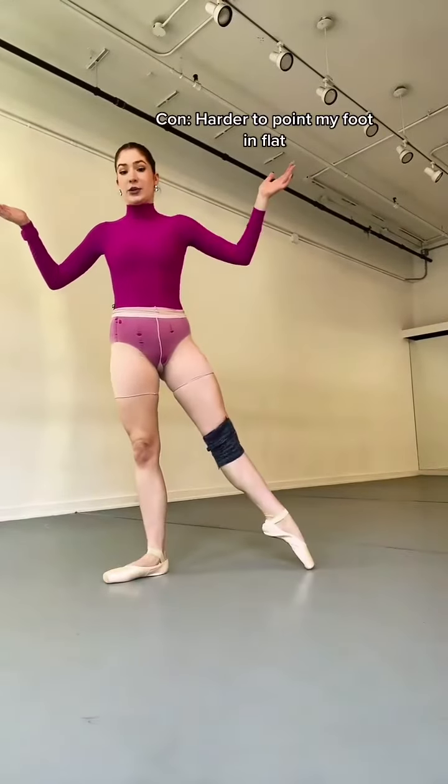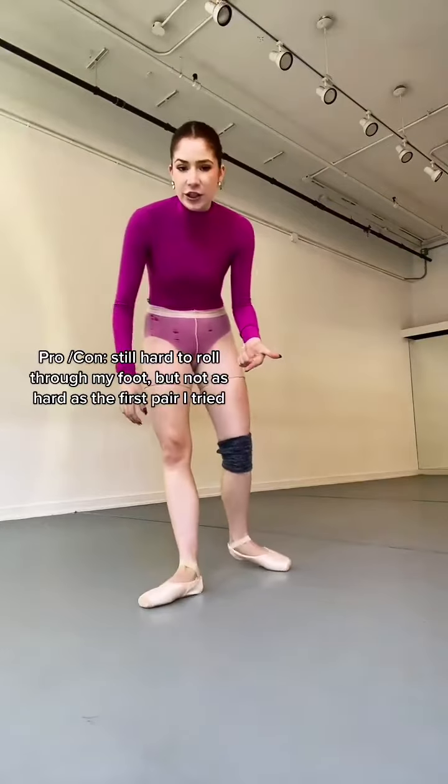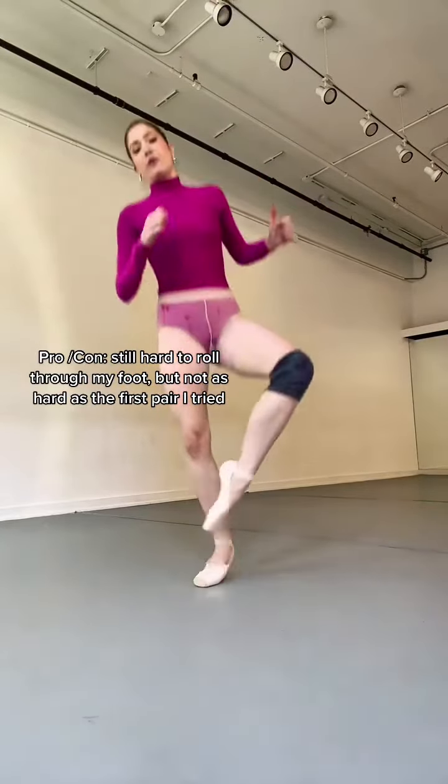Because the vamp goes so high, I just feel super supported, like I could balance forever. I still almost feel like it's kind of hard when I'm just tombéing into the side and should actually point my foot. But ultimately, that's just going to filter into my legs, so it's just going to make me work harder.